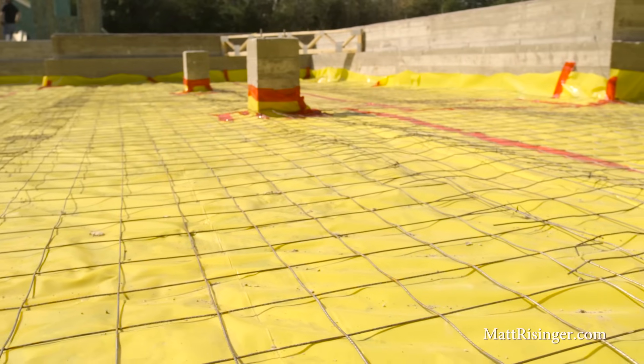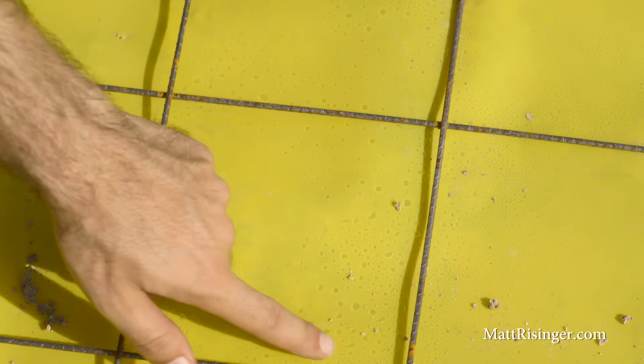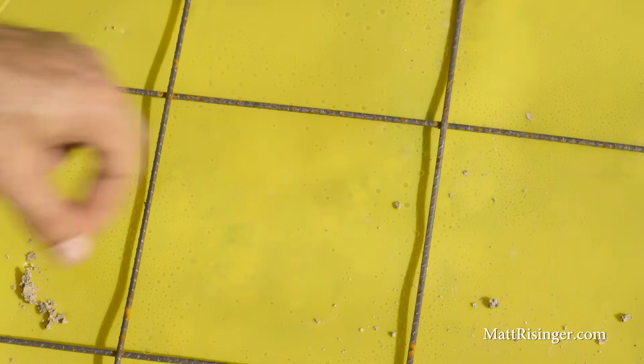This is a really thick plastic called Stego Wrap — it's 10 mil. You can see there's some moisture beads forming on the bottom of this wrap, so it's already doing its job of keeping that moisture from getting into the house. You can see we've got a wire mesh down.